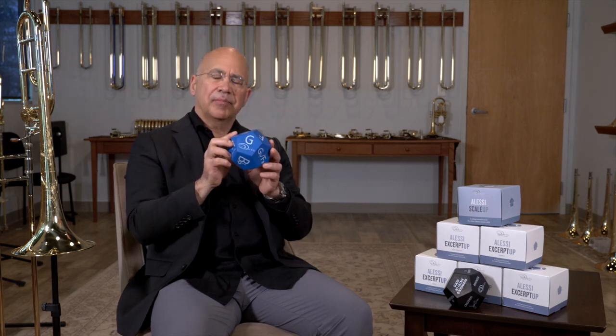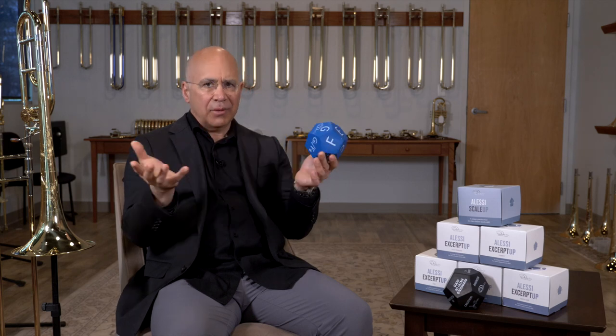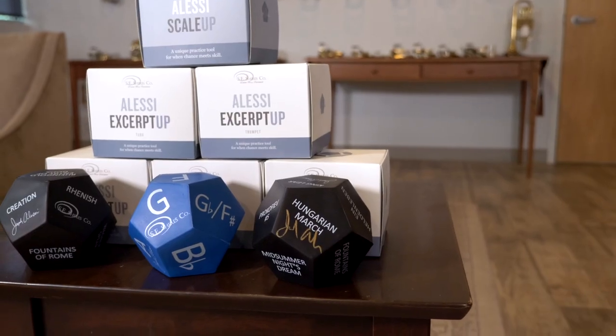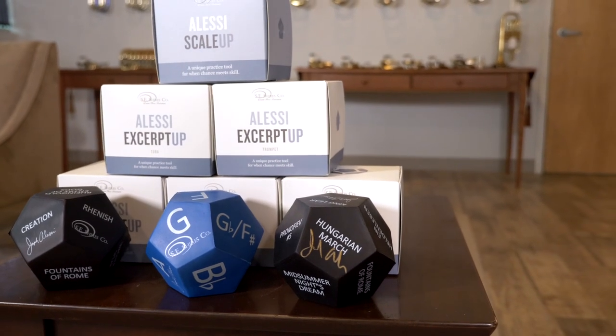What it is, is you toss it in the air and any scale comes up. It's a dodecahedron — a 12-sided cube, I would say. And it's a great practice tool for teachers and students.